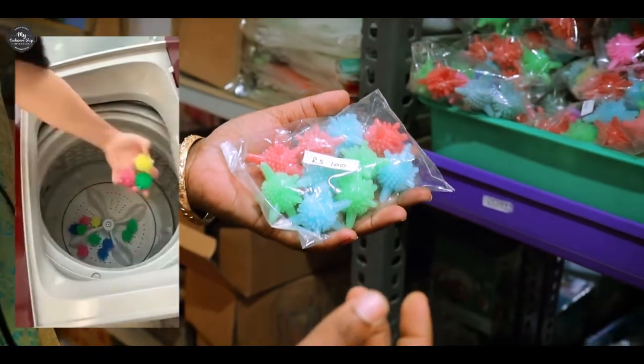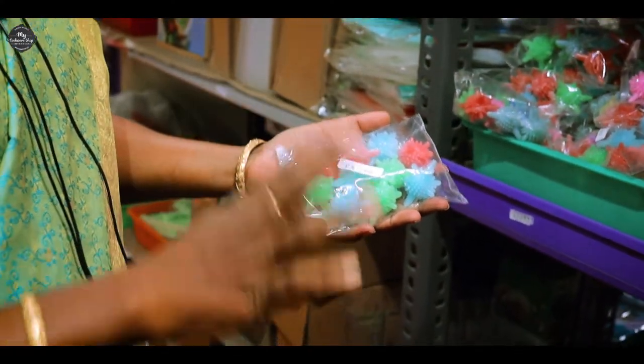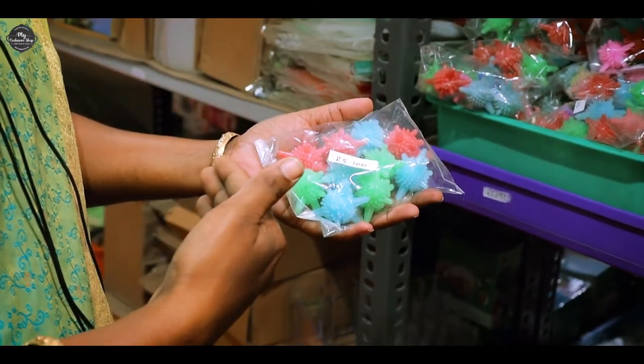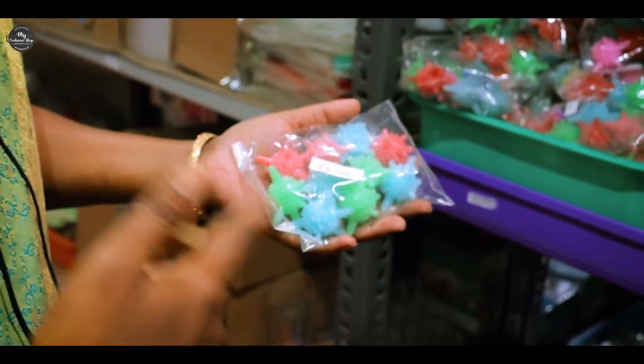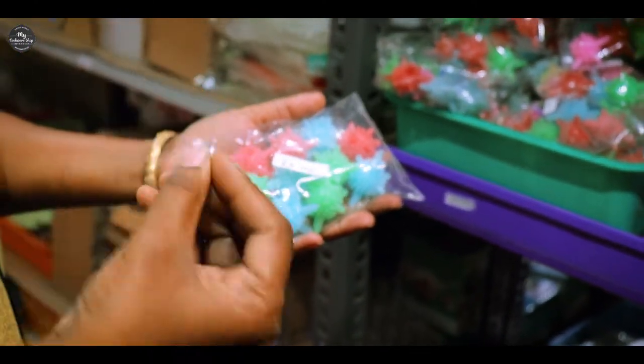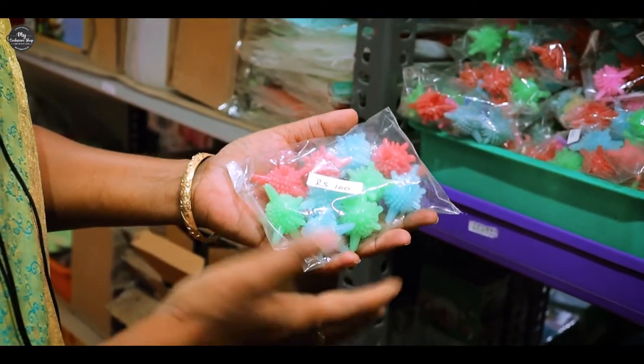There are two pieces of wipe, but you can use all the balls and use all the sickicam. You can use all the sickicam — these cost 100 dollars. You can use 10 balls.